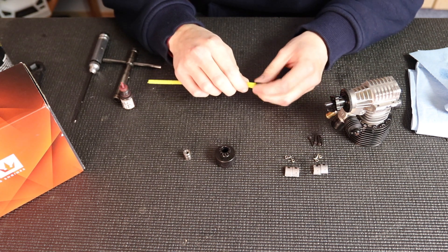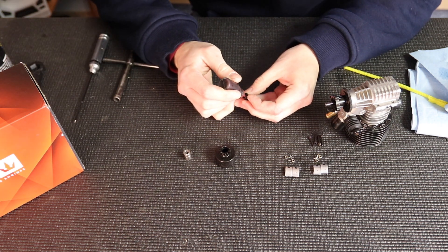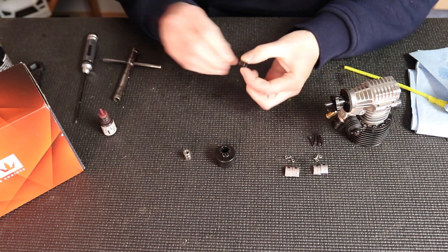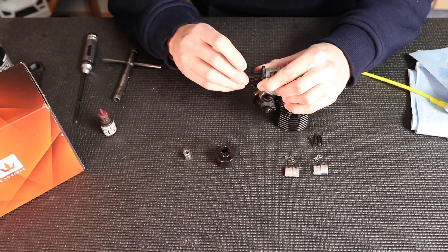I'm going to do the same with the pipe cleaner again on the nut — spray on the pipe cleaner and then work it through the nut to clean off all the greases and oils. Then just add a little bit of Loctite. Again I'm going to pull the crankshaft out and pull the flywheel back, then put the nut on and screw it on.